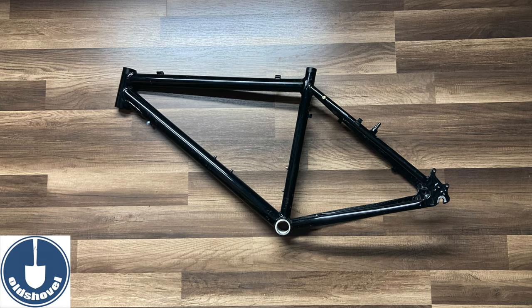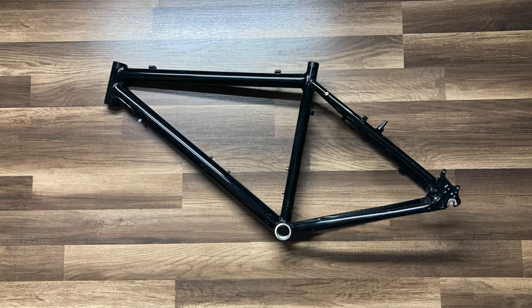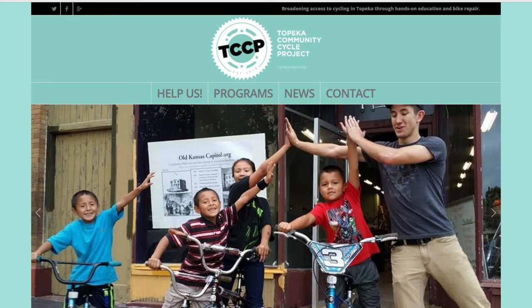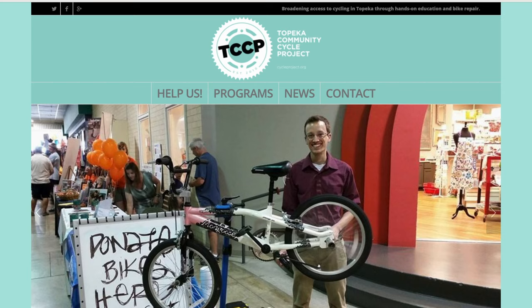If you haven't had a chance to see last week's video, please check it out. This is going to be a custom hardtail that Old Shovel is painting and that we'll be auctioning off to benefit a bicycle co-op in Topeka, Kansas.